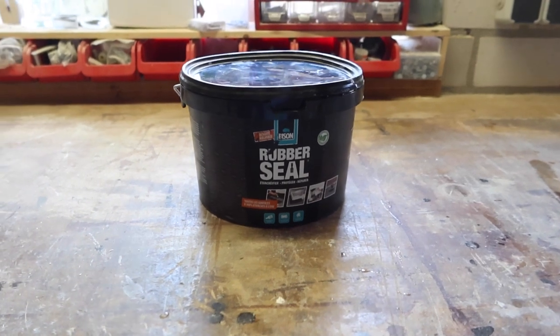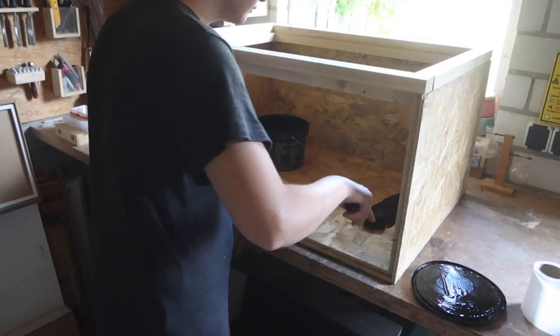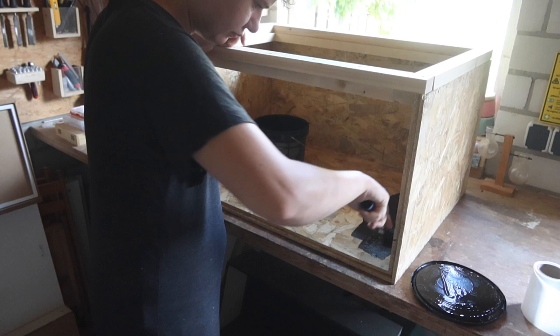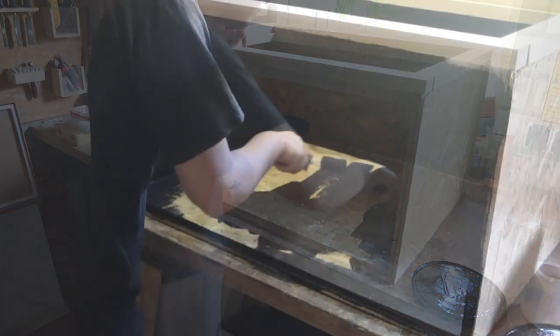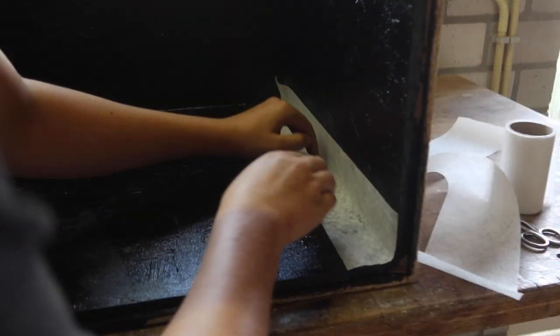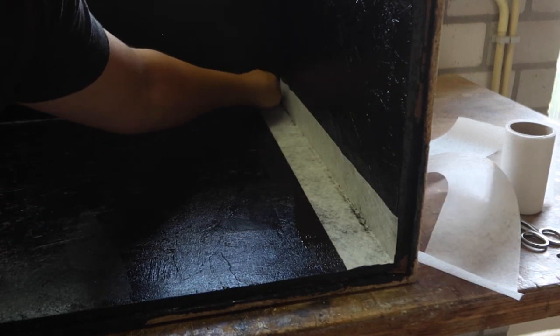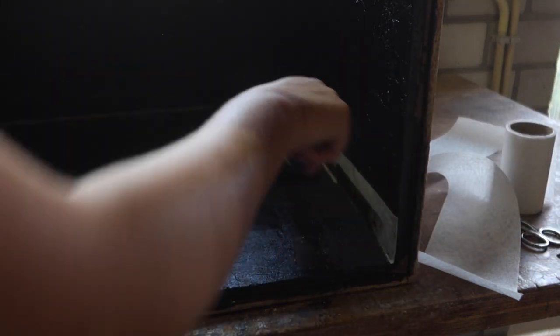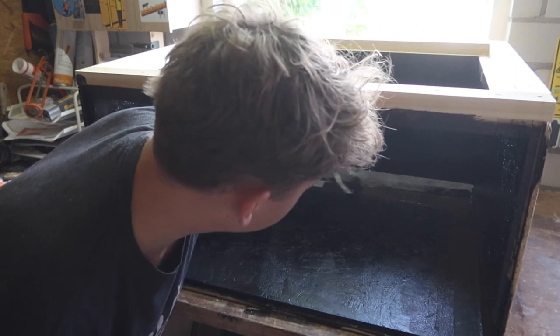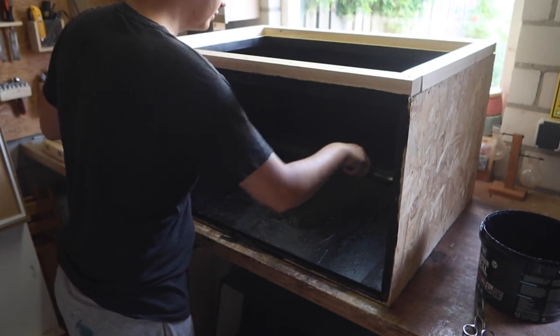Now that the main structure is done it's time to waterproof this thing. For this I use liquid rubber — it's the easiest and cheapest way to waterproof something like this, and once it's cured it's completely safe for animals. I simply applied it using a paint roller. Once the first layer had dried I used seal fabric to reinforce the seams — you apply a little along the seams, press the fabric into it and apply a little more. This fabric soaks up a lot of the rubber making the seams very strong. Next I gave the inside four more coats of liquid rubber.